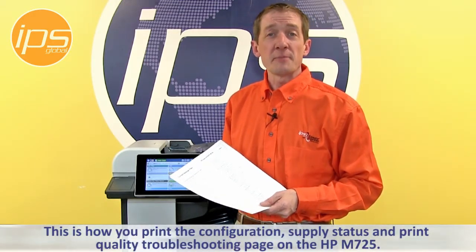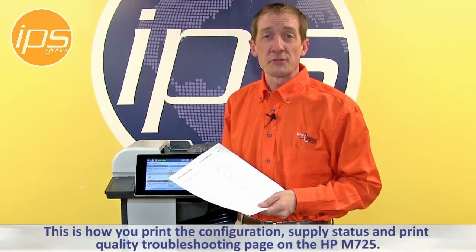This is how you print the configuration page, supply status page, and the print quality troubleshooting page.